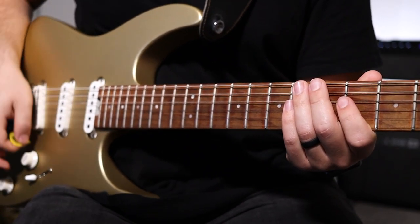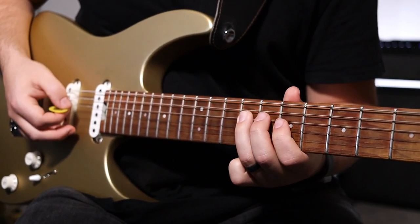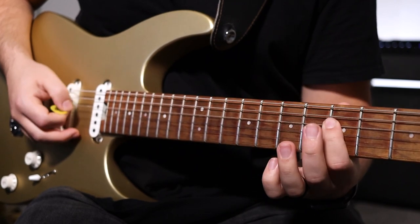The next note is the ninth and seventh fret G string, then nine, seven, five, four on the D string. You're going to play this section twice.